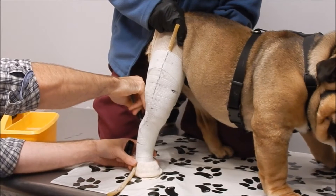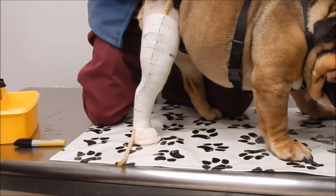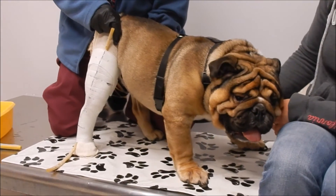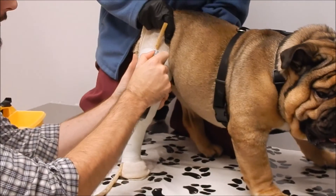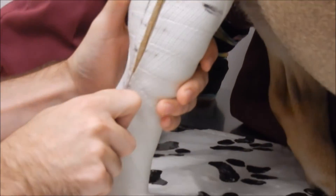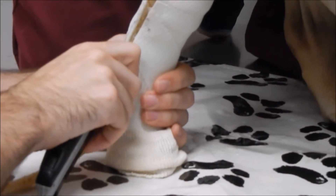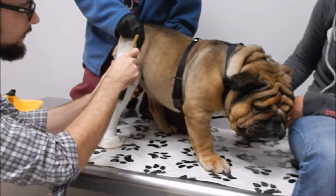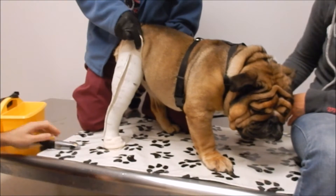If I want to, I can mark the calcaneus as well — the back of the hock. I like to put my thumb right next to the blade so even if I slip I'm not going to poke him too hard. If I did that right, it should be nice and easy to cut through with the utility knife.